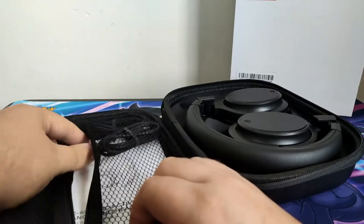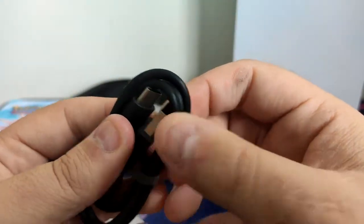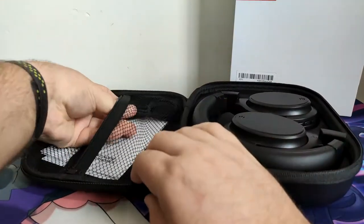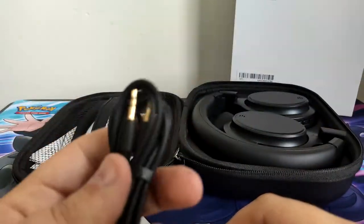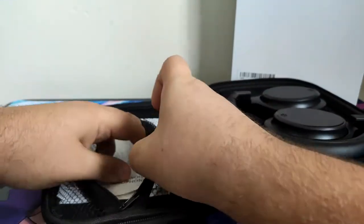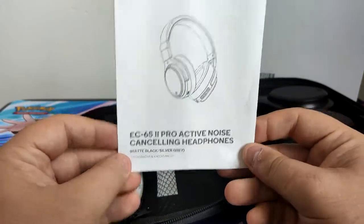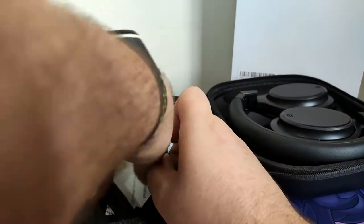We have the USB Type-C cable because it charges through USB-C, which is nice — it's not micro USB. We have an aux cable, I believe that's for the wired function. And we have the manual and warranty stuff. There's a quick start guide but we don't really need to look at that.